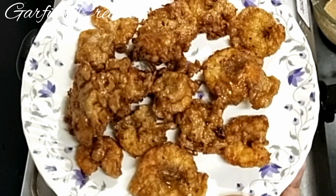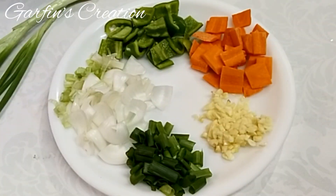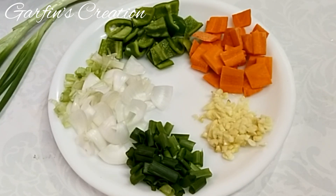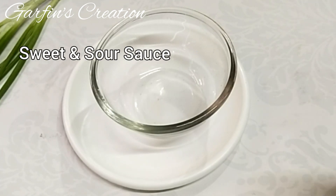I've finished frying all the prawns, so let's get some ingredients ready. We need to chop up some vegetables and keep them ready. I have taken 6 to 7 garlic cloves finely chopped, 1 carrot cubed, 1 small capsicum cubed, 2 spring onion bulbs which are also cubed, and a little of the green leaves. Keep this aside and prepare the sweet and sour sauce.